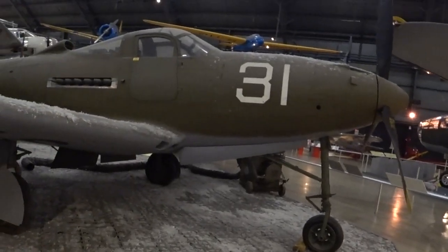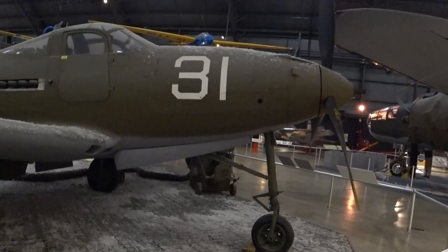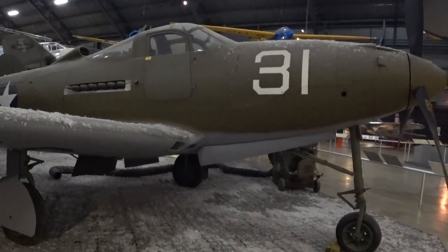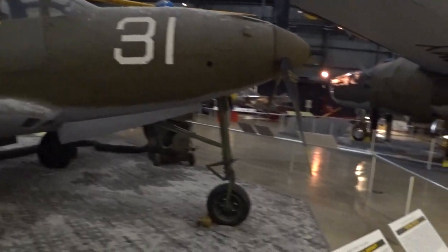The P-39 had car door-style entry in and out of the cockpit — unusual for U.S. aircraft and even other nations. Most aircraft would have had a sliding canopy or something of that nature. The British Typhoon also had car door-style entries.